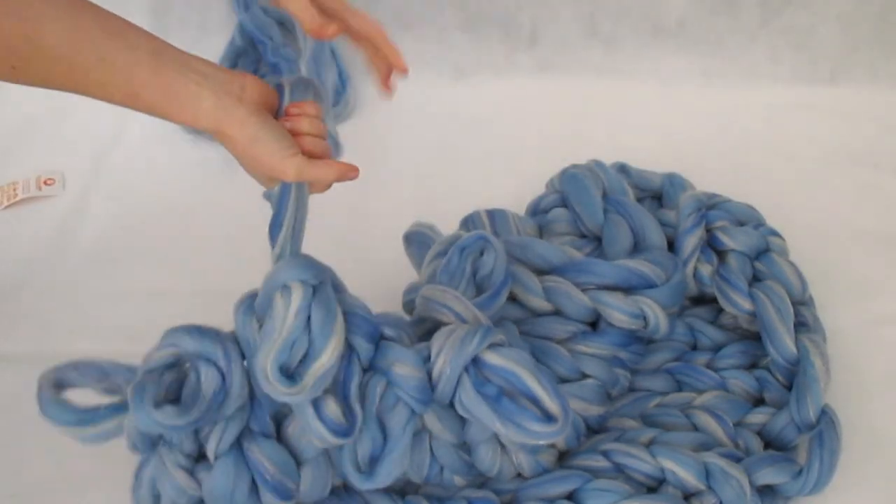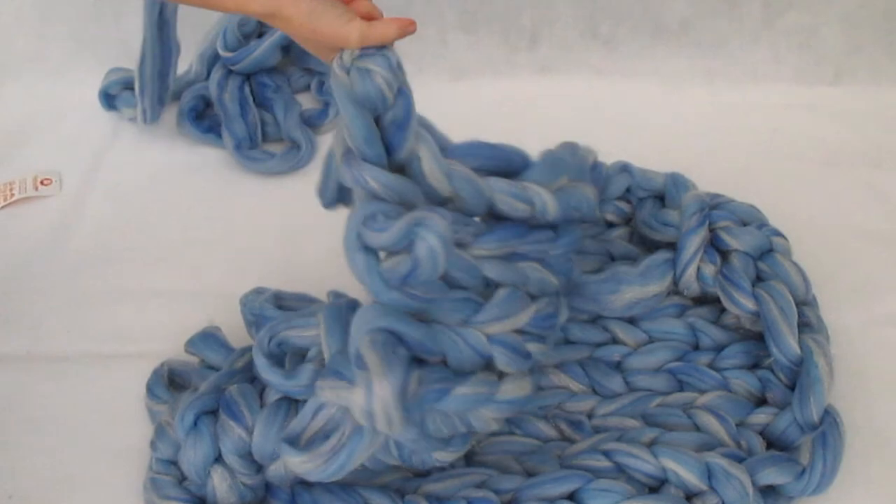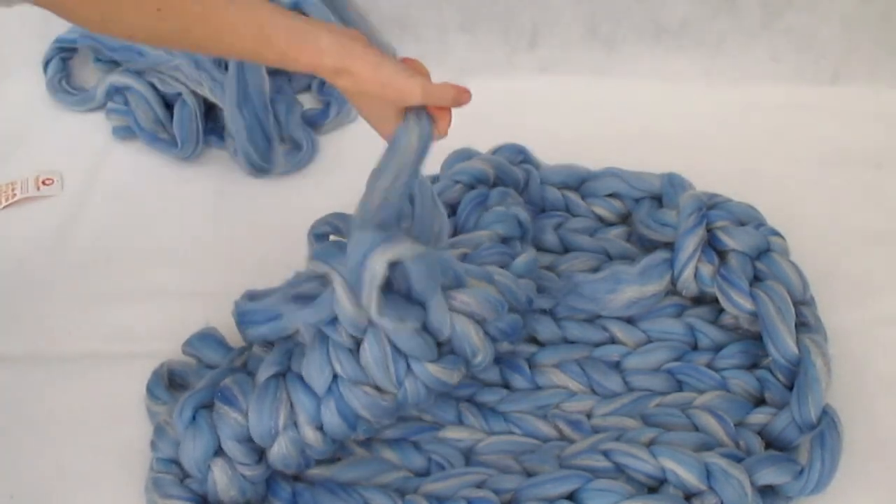Now it's time to unravel everything. Unravel it, and then once you get finished, you start all over again, winding it into a center pull ball, and you repeat the whole process a few times.